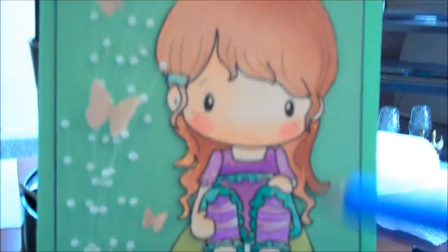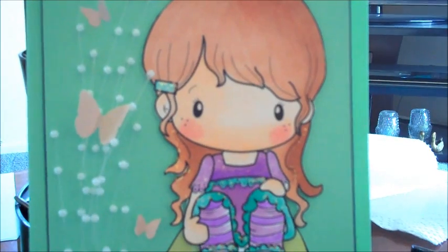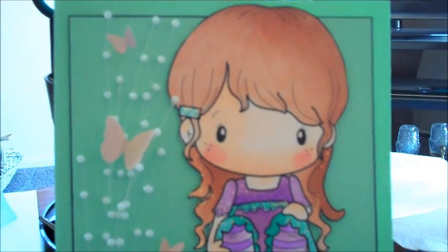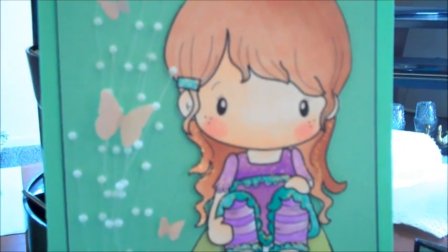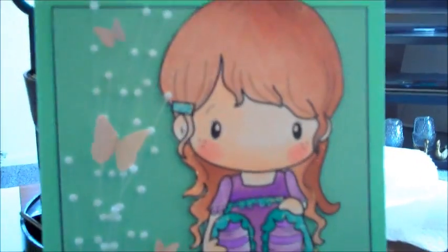I colored this in with Copics, and I got this digi-stamp from All That Scraps. The card base is some of those cards I picked up at Michael's — they were on sale. I'll never buy that again from now on. I'm just using paper tray ink for my cards. I don't do a lot of cards, but when I do, I think from now on I'm using paper tray ink.